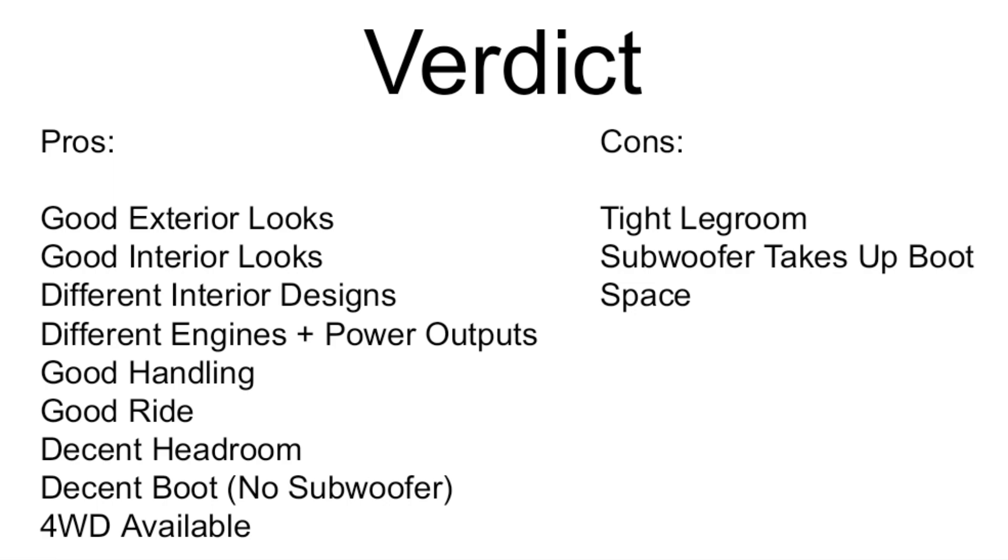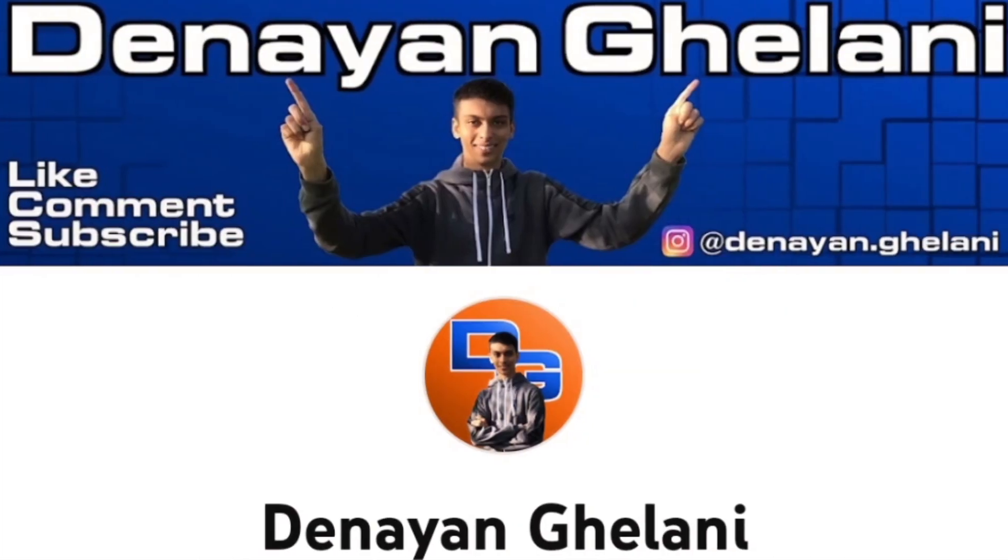That concludes the review of the Mazda CX-3. If you'd like to check out my reaction channel, the link will be in the description below. I've taken a bit of a break from it but there will be videos here and there.